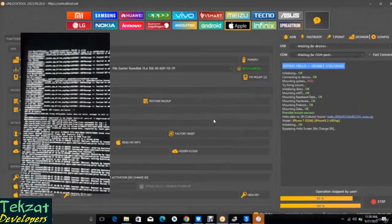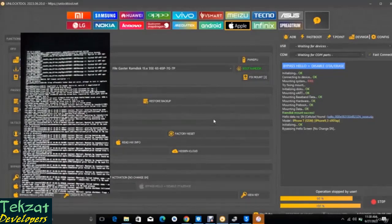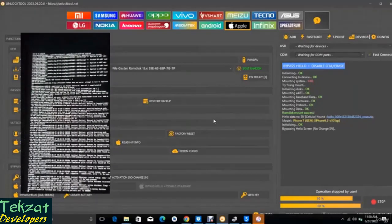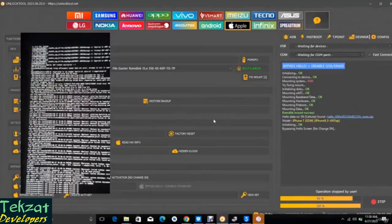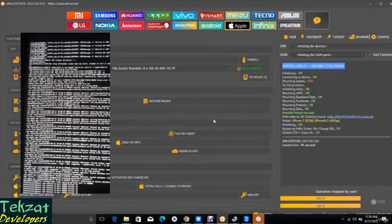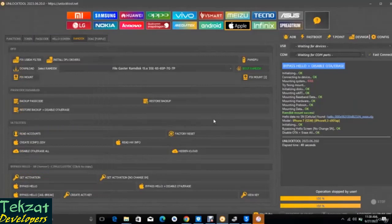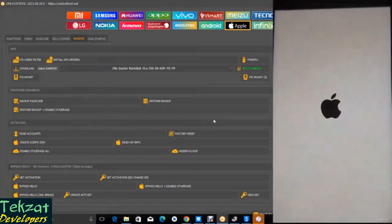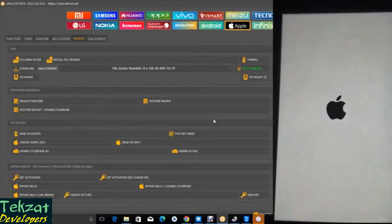Boot RAM disk is done. Let's click on Bypass — click on Bypass, then no change to serial number. You can see it working. Good, we are good to go. Once it boots we are good to go — we have succeeded in bypassing the iPhone 7 iCloud. Good to go — the hello screen is bypassed.